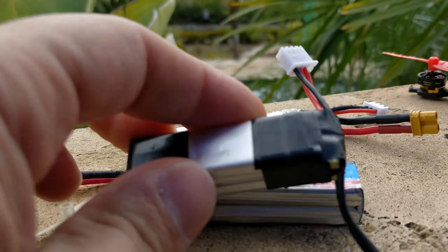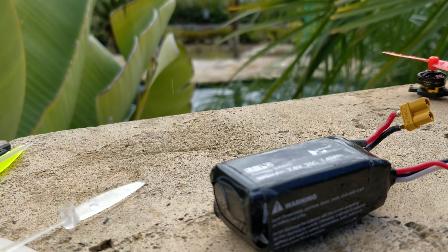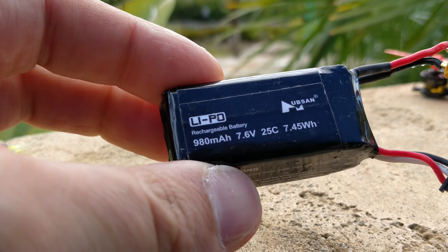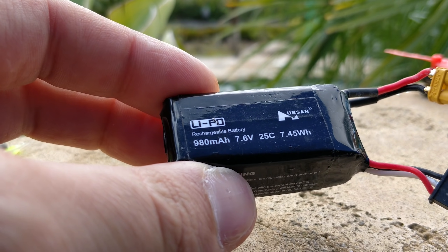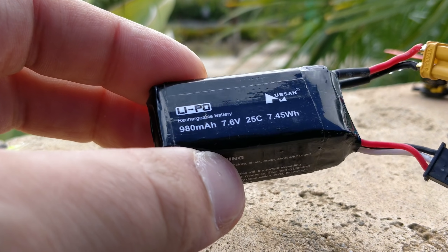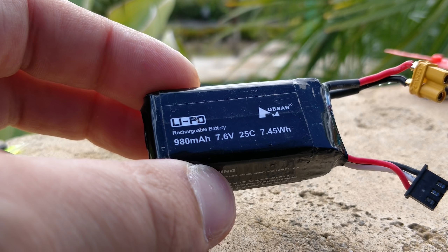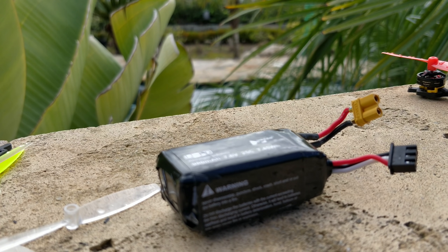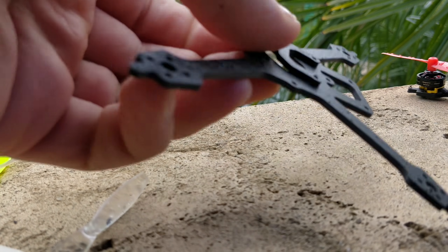Surprisingly, the DIY 2S pack only weighs half a gram less than the prepackaged GNB, which looks bigger to me but apparently isn't. I also happened to have a 980 milliamp 2S battery from Hubsan — I was getting about six minutes of flight time on that battery. The C rating is super low and the battery performance overall is low, however I wasn't getting any battery voltage warnings until the very end of the flight.